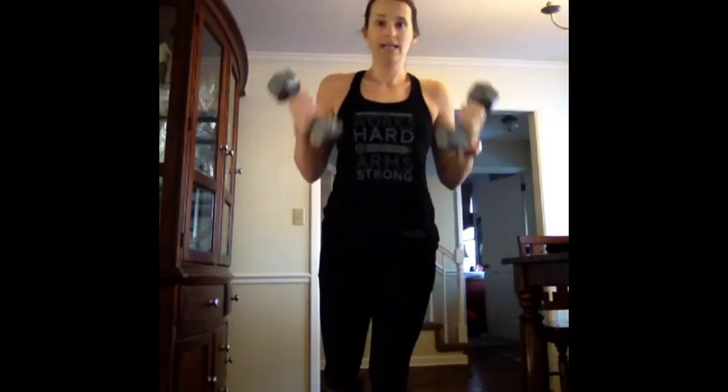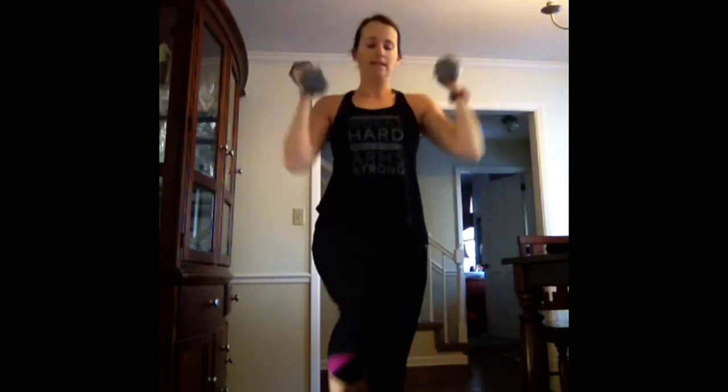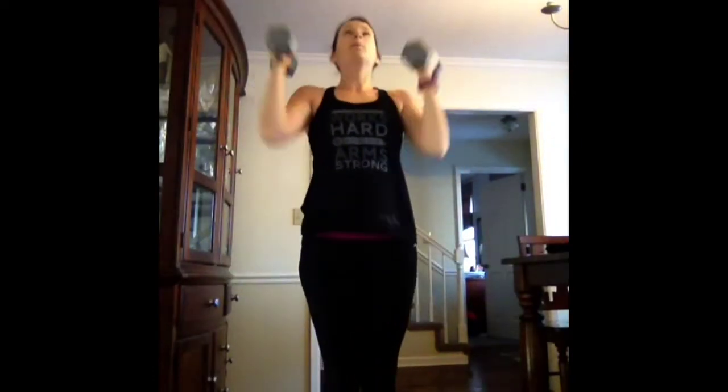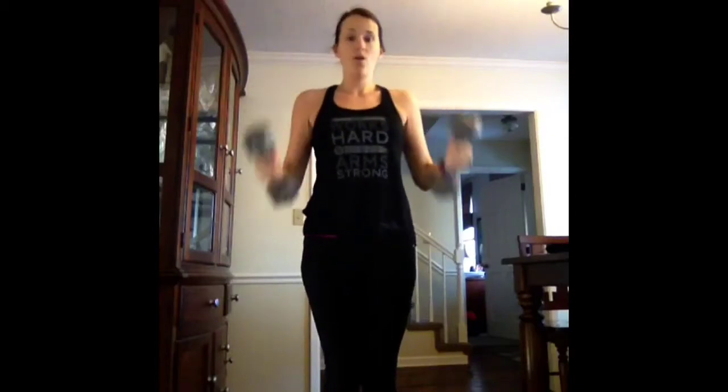Our first move is a curl with an overhead press for 30 seconds. Grab your weights and get right in. So I'm going to curl, overhead press. To have more challenge, you can extend a leg behind, raise it in front, or extend in front to engage the core and work on balance. It's curl, press. TVA is engaged, so pull in your core. Five, four, three, two, one.